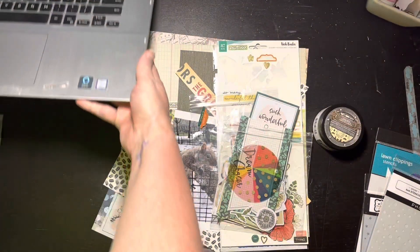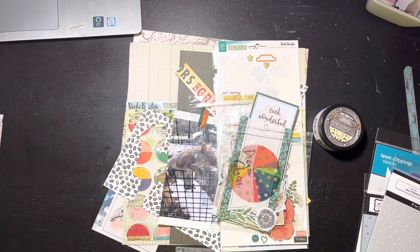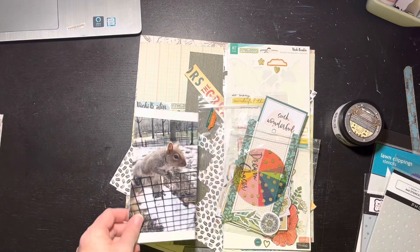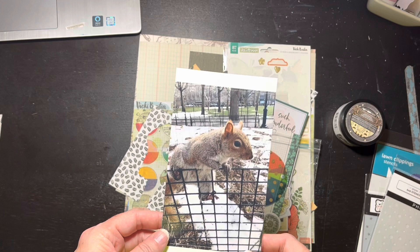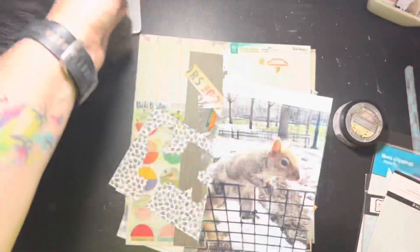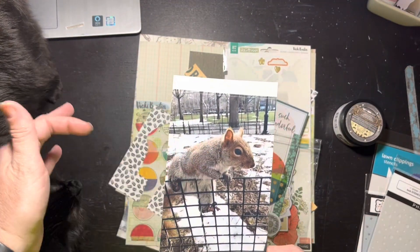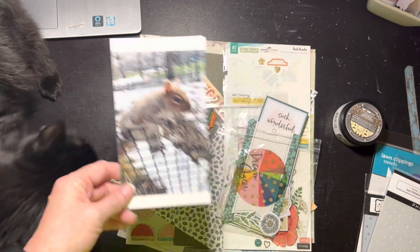You know those pictures you take and wonder why you took them, still on your phone five years later? I took this picture of a squirrel five years ago in Central Park in New York. I think I took it just because he was so close to us - his little face was so cute. I still had that picture on my phone, and one of the items was squirrel, so he's going to be my squirrel.